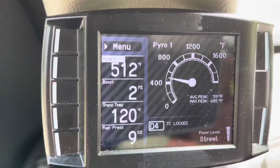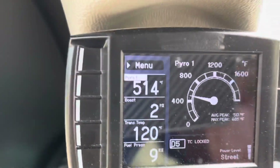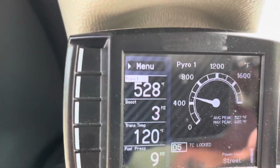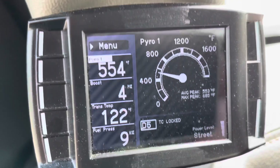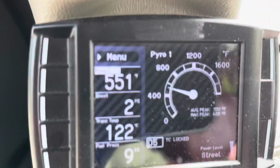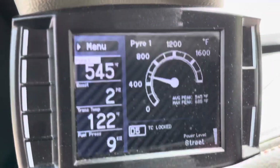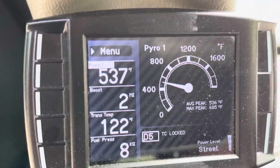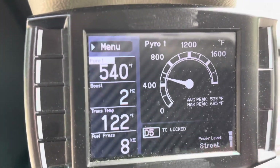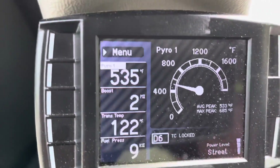Cruising EGTs are right around 500 and we're doing about 45 to 50 mph — it's doing really well. We're up to 55 now. The EGTs have never been this low while cruising. The lowest we'd seen before was probably 650 to 700, so this is well over 100 degrees off the normal EGTs. You can see how they're dropping down.